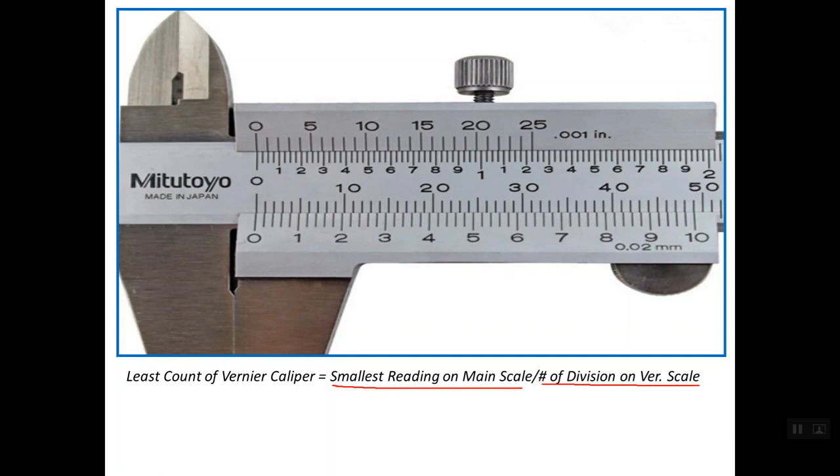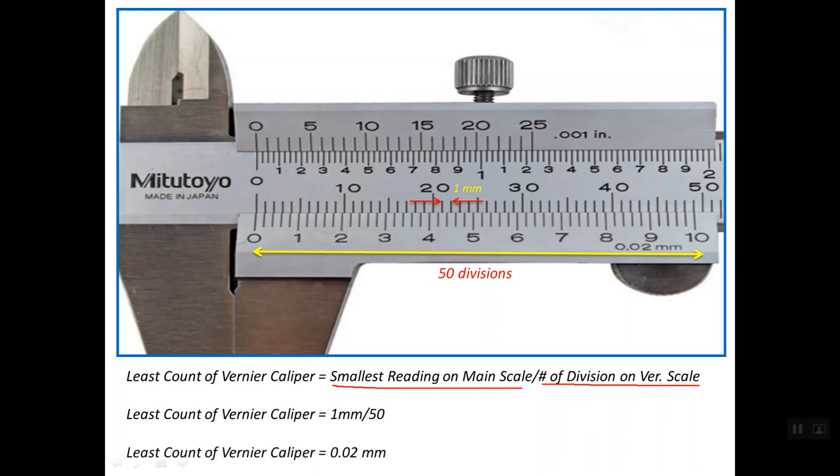The smallest reading on the main scale is simply the minimum reading, which is 1 mm. Now we need to determine the number of divisions on the Vernier scale — you will count 50 divisions. So we can compute the least count: it equals 1 mm divided by 50, which is equal to 0.02 mm. This is the least count of this caliper.